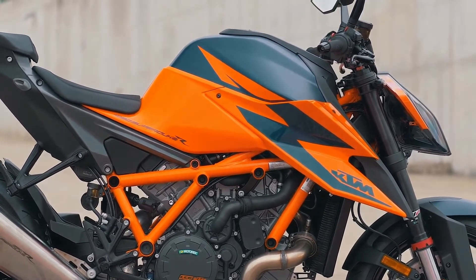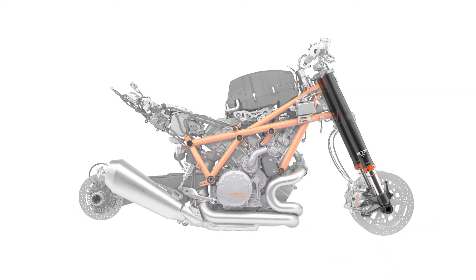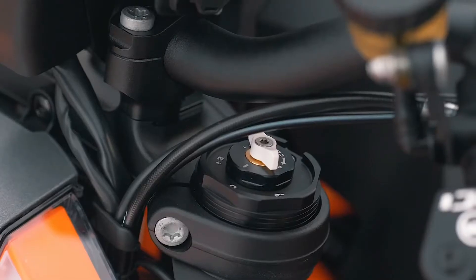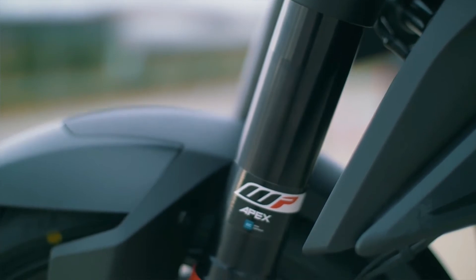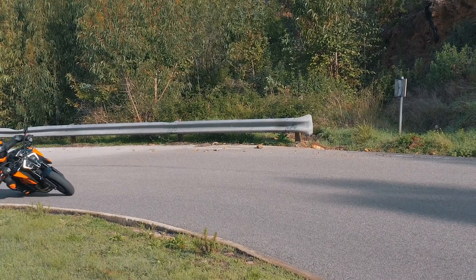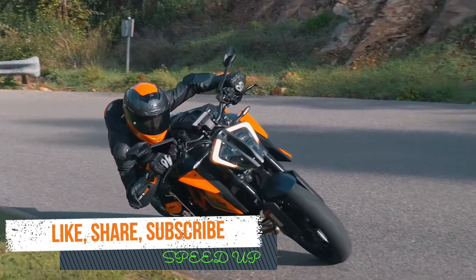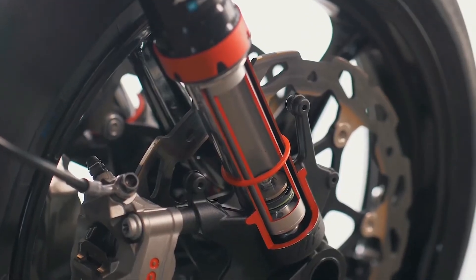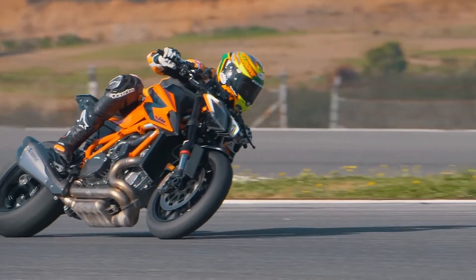Let's look at the front forks, because there are big changes here too. We have 48-millimeter WP Apex front forks with split functionality — compression on one side, rebound on the other — which works really well for both street and track. You also have the option to change the preload, so riding from home to the racetrack you can turn the preload up and vice versa going back. There's also a larger cartridge for more damping volume, better damping control, and keeping the oil temperature low.